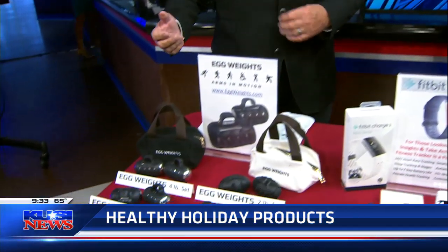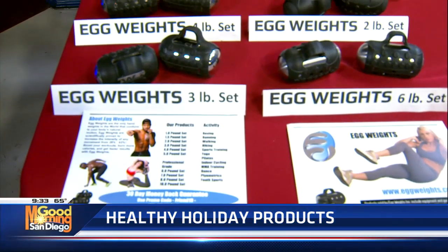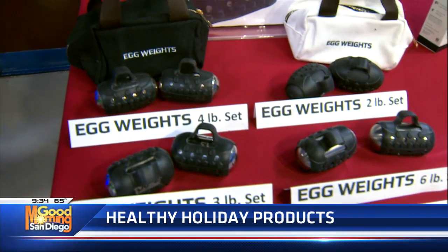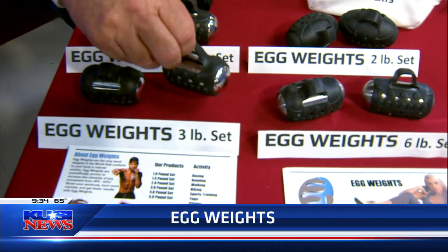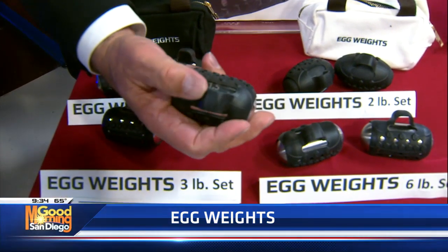The first thing I want to show you is egg weights. Egg weights are so cool, and this is a local company. These little things — believe it or not, a lot of the mixed martial arts and boxers are using them. But anybody can use them — if you're walking, doing Pilates, or doing yoga. They're all the same size, but they vary in weight. This one is one and a half pounds.